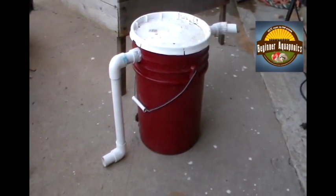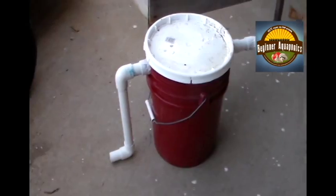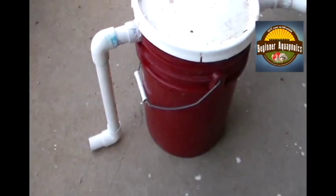Hey guys, this is Kelly from Beginner Aquaponics. I wanted to give you guys an update on a filter that I had made, which is what you can see here. It's just a real simple home-brewed system.